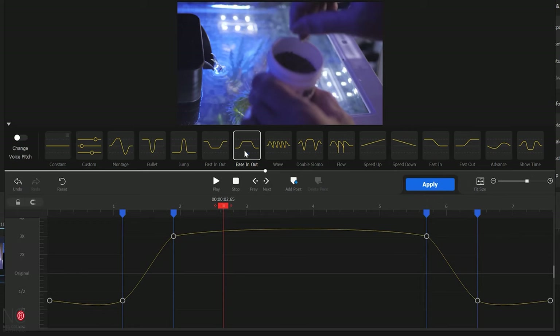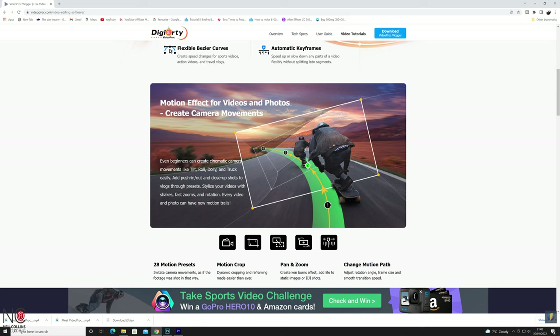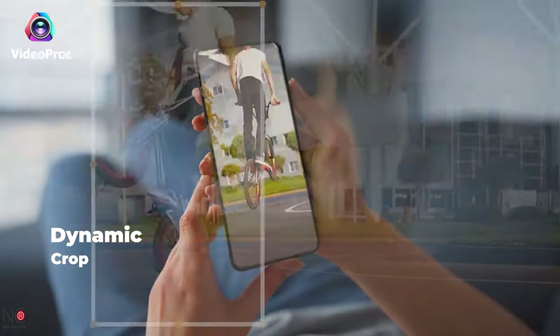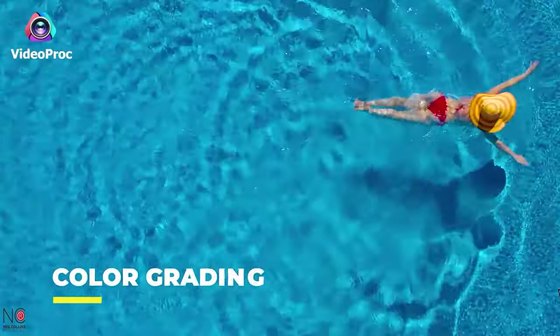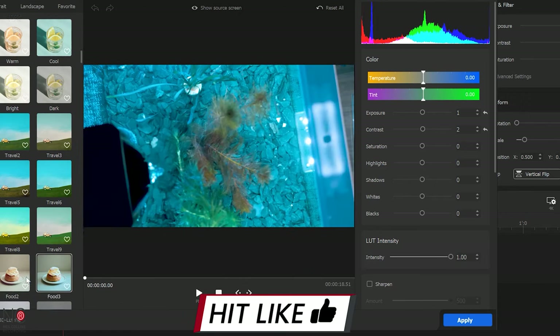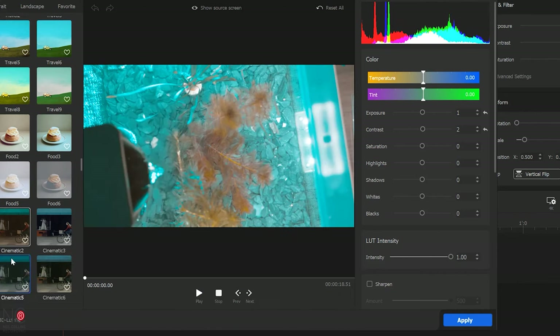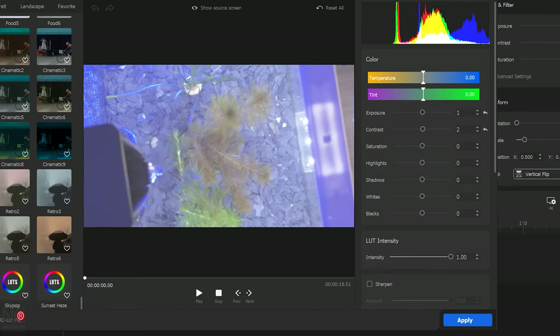It comes with its own speed ramp presets, which you can also customize, so you can create dynamic speed ramps with ease. You can also emulate camera movements within the software to stylize your videos with shakes, fast zooms and rotations. The colour correction and colour grading in Videoproc Vlogger is also pretty neat, especially for a free editing suite. Remember I told you to shoot in a flat picture profile with the GoPro — this is so you can bring it into Videoproc Vlogger and give your footage a pro colour grade in no time.